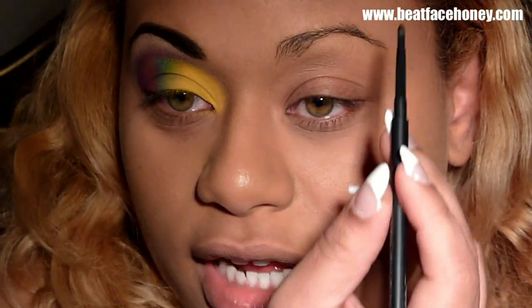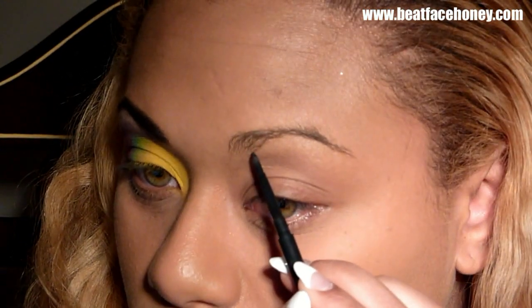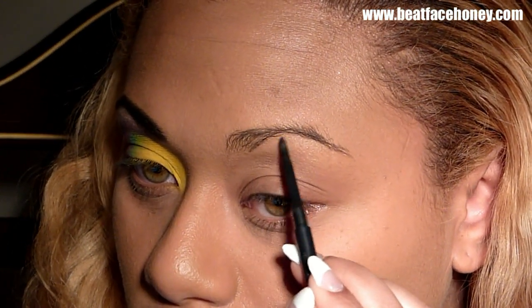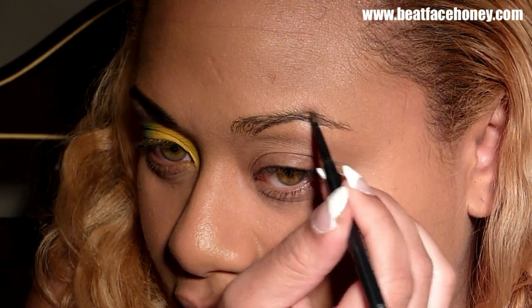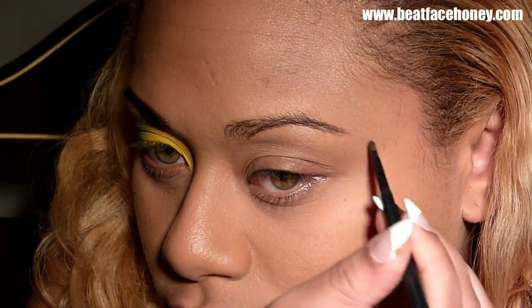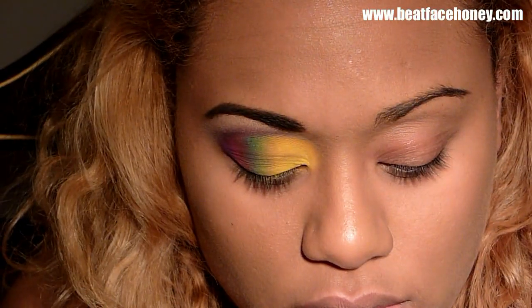First we're going to start by lining our eyebrows. I'm going to be using Stud, which is a MAC brow pencil — those are my favorite. I'm going to outline the bottom of my brow first, then take it out to the extension. I'll be using the color Espresso and an angled brush I got from Smashbox.